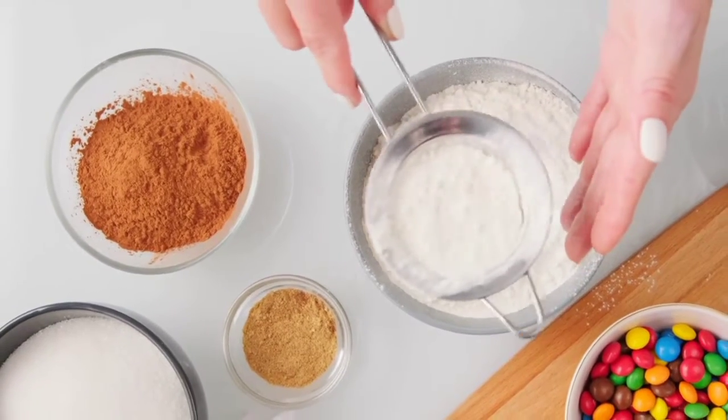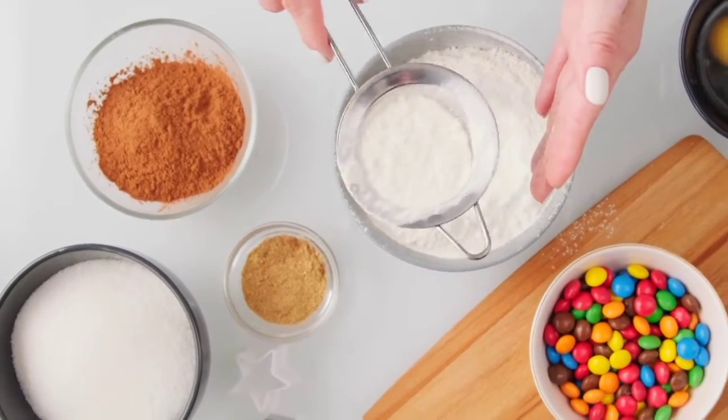Sift the flour, baking soda, cinnamon, ginger, cloves, and salt into a large bowl.